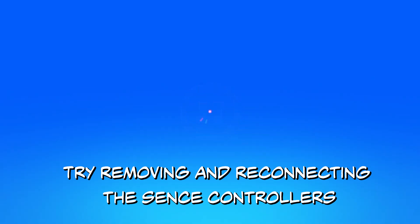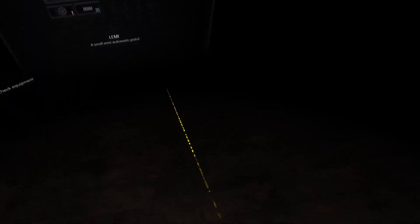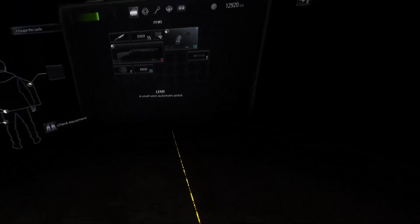Left controller. Let's turn it off, turn it back on. See if that helped. No, it's still all over the place.